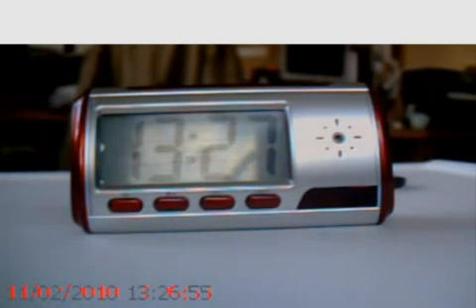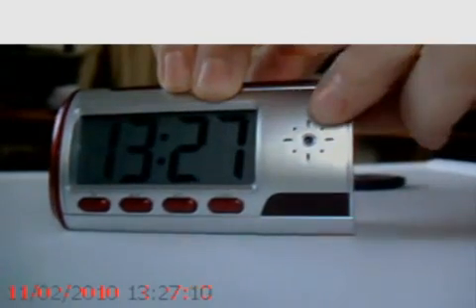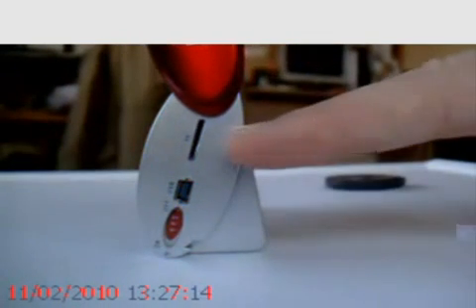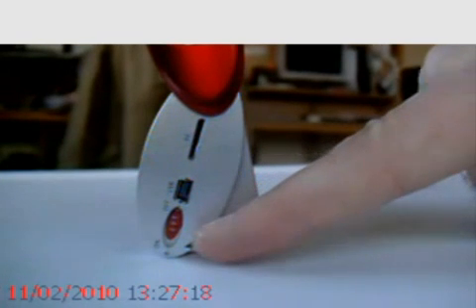It's capable of data recording to micro SD at 640 by 480 — this is VGA. One side of the unit itself just flips open to reveal a micro SD card slot, a USB port, and an on/off switch.